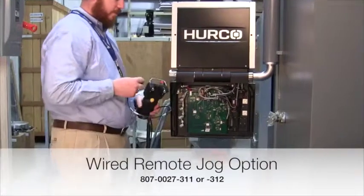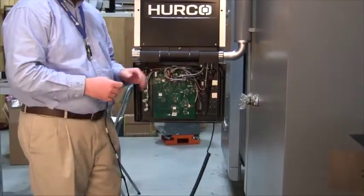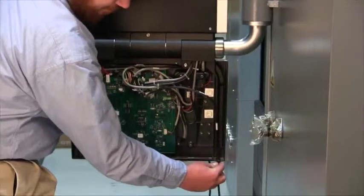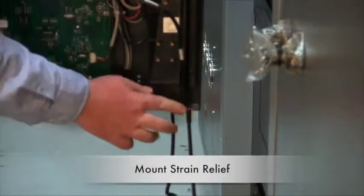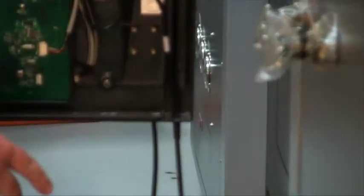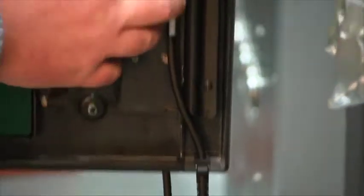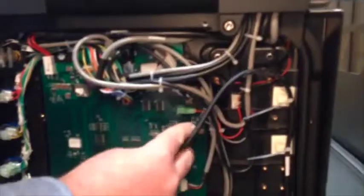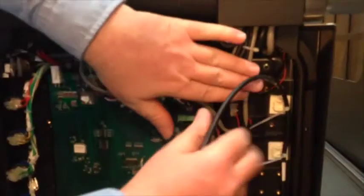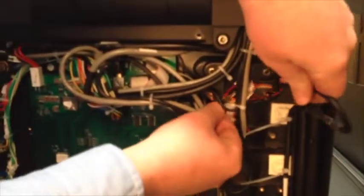When installing the remote jog, the first thing you want to do is set it into the cradle to keep it from being damaged. Then insert the strain relief into the slot in the console with the rounded edge forward so that the flat edge is along the bottom opening. Route your cable inside the frame of the console and secure it to the tie-out strips, routing the cable underneath the bundle of wires to keep the wire bundle as flat as possible.